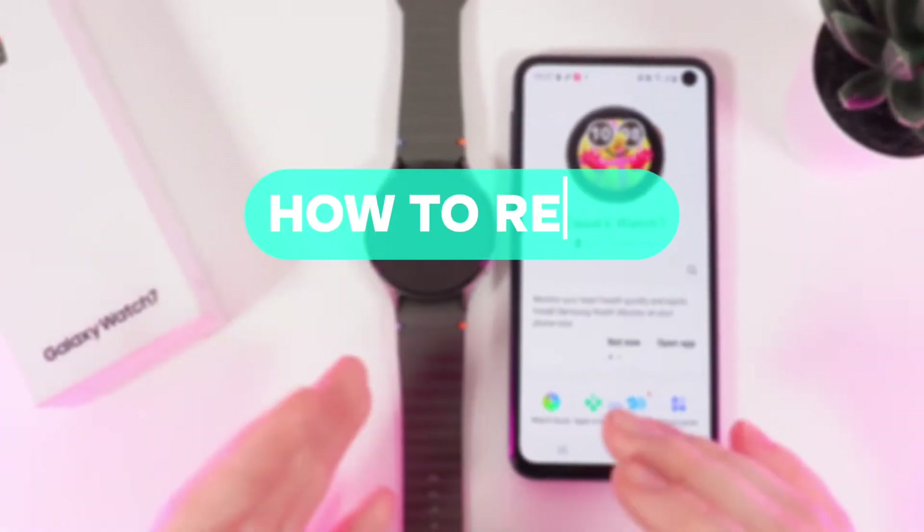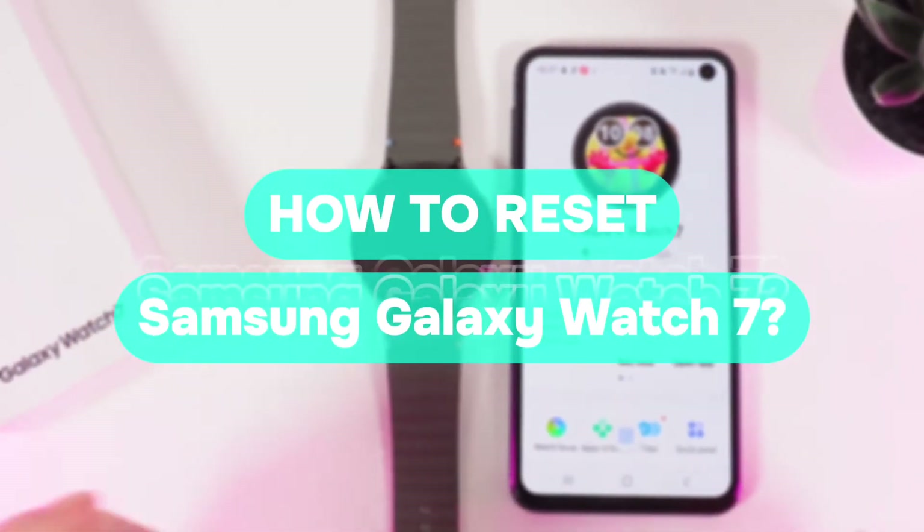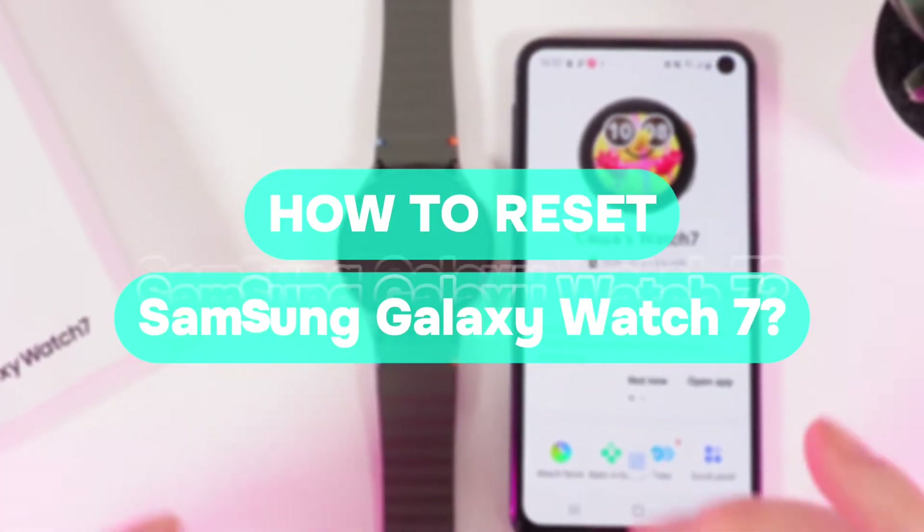Hi there! In today's video I'll show you how to perform a factory reset on your Samsung Galaxy Watch 7. Let's get started.